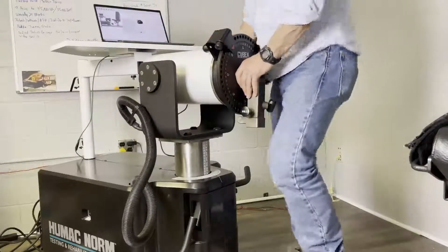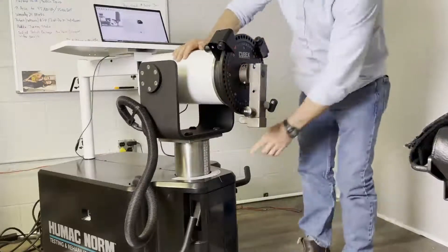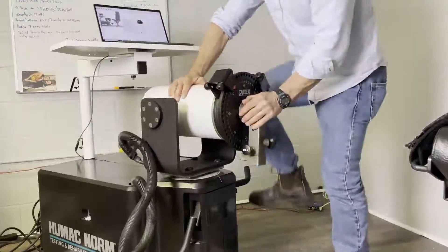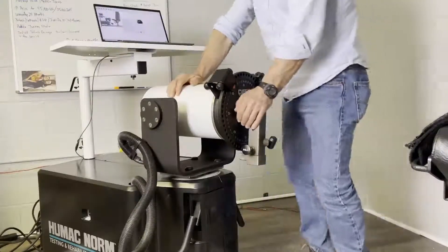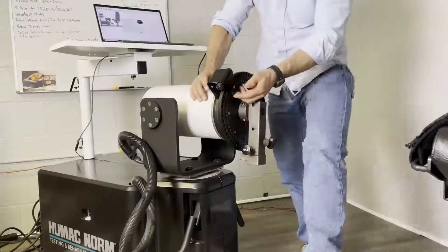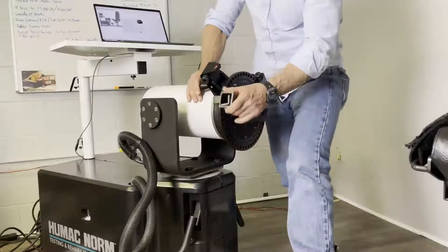Set the dynamometer rotation to zero and lock the dynamometer fully lowered. The zero is here, so I push the dynamometer all the way down and then lock it in place. Next, position the input adapter to the 12 o'clock position — you may need to open your ROM stop. Here's the input adapter; 12 o'clock is straight up.